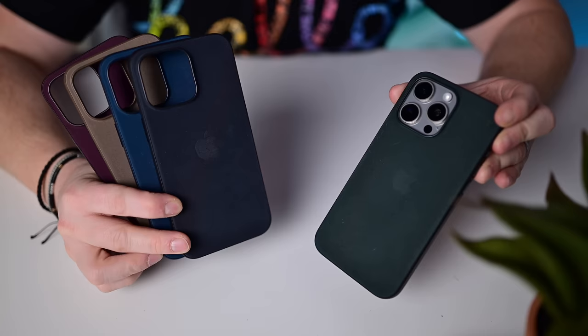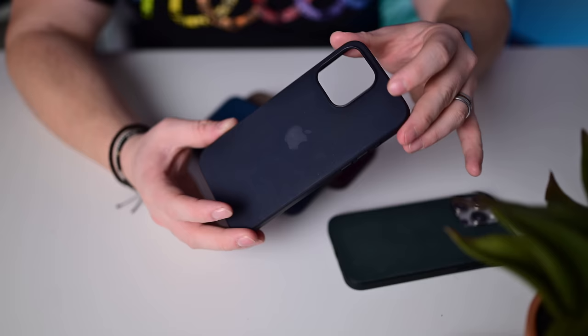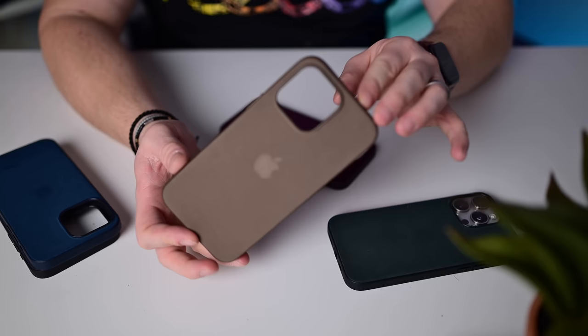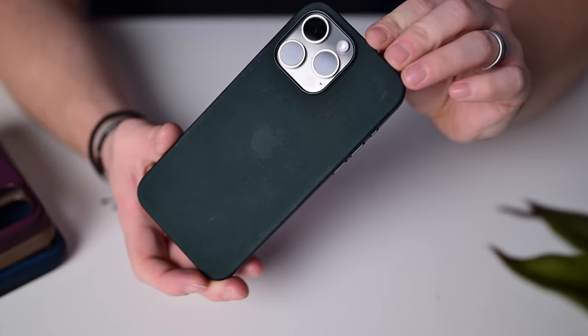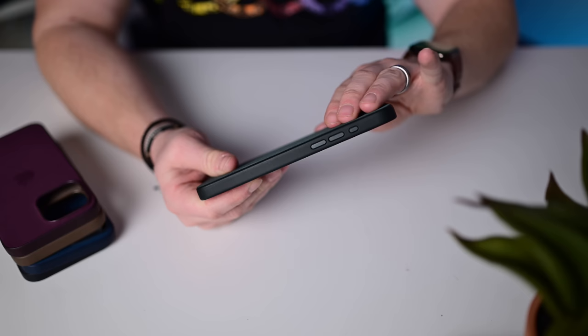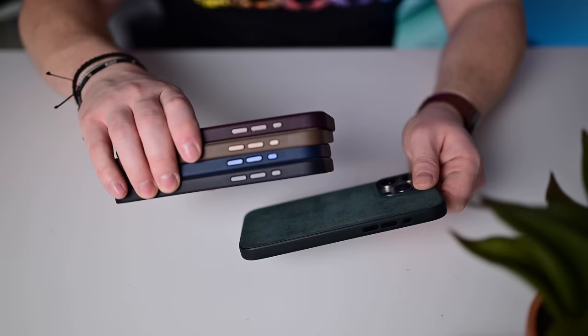Apple's Fine Woven cases come in several colors: a dark gray/black, Pacific blue, tan, mulberry (a purplish wine maroon), and a forest green. These cases don't hold up great — I'll miss the leather ones. Apple does include a plastic elevated ring around the camera and anodized metal buttons to match each color — mulberry buttons for the mulberry case, tan for the tan, etc. That's a nice touch, but otherwise these are not my favorite cases.